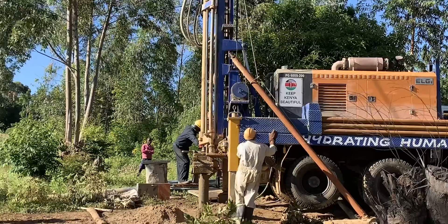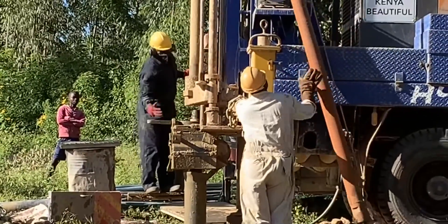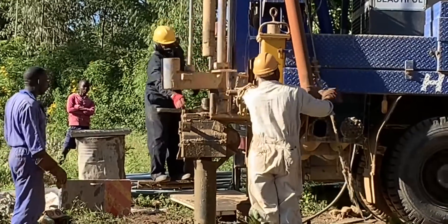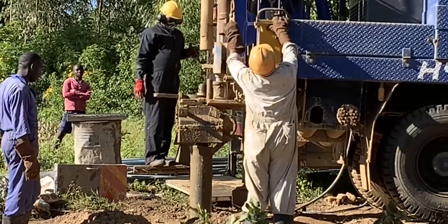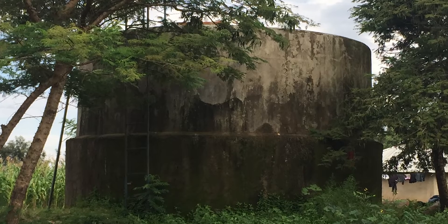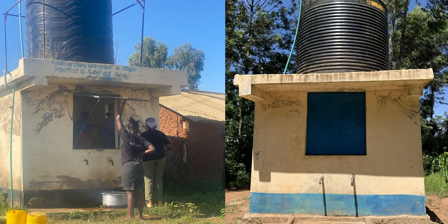Over this coming school year, we're looking forward to making more progress on this distribution network. Previously we constructed two boreholes in the community — deep wells, one is about 120 meters into the ground and the other is 60 meters. Over the next year, we're going to design networks to install piping from our last borehole to a large central tank that can hold hundreds of thousands of gallons of water, and then connect that tank to a few different water kiosks throughout the community.